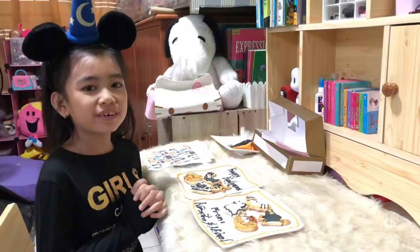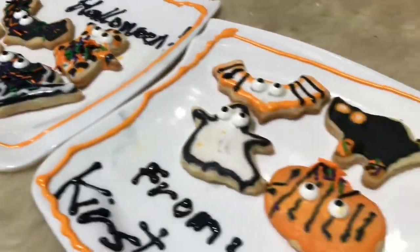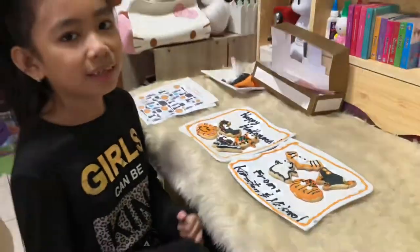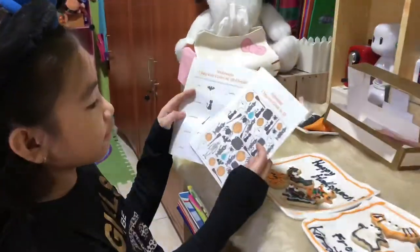Done with all the cookies! These are all the designs I made — they look so yummy. While waiting for them to dry, I can answer these activity sheets. Done with the activities!